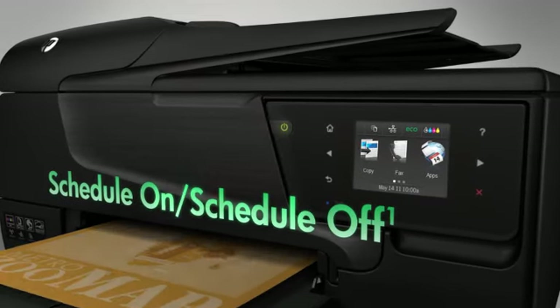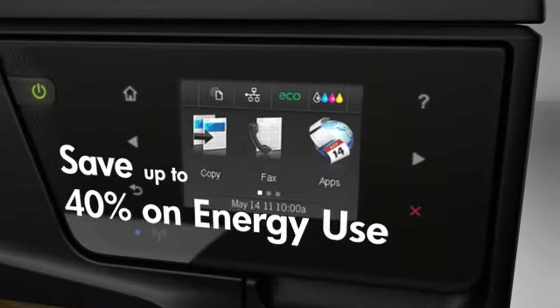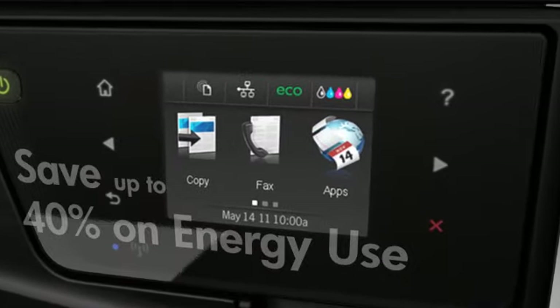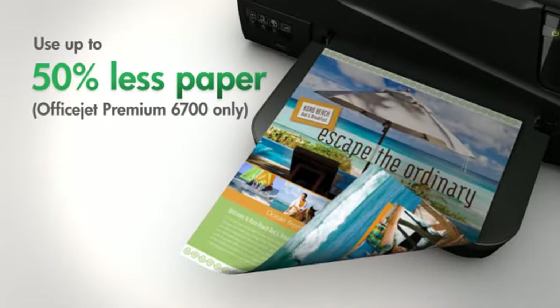For example, you can reduce energy costs with the Schedule On and Schedule Off feature, which reduces energy usage by up to 40%. And automatic two-sided printing allows you to decrease paper consumption by 50%.